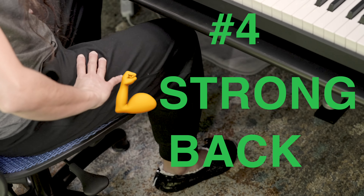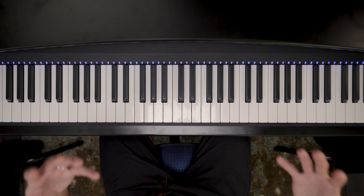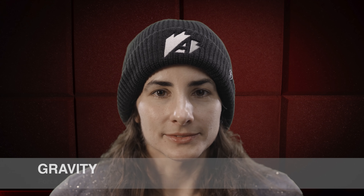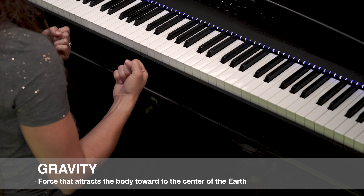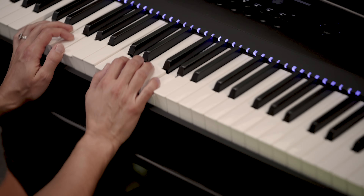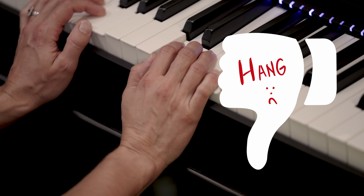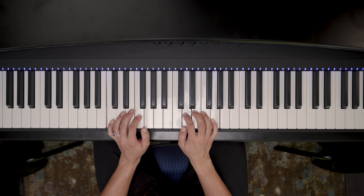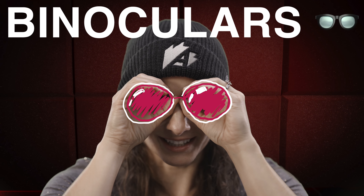And a nice strong straight back. Let's talk about our hands — that's what we use to play the keyboard. So often what I see from my students is we give in to gravity. Gravity pulls us to the ground. When they put their hands on the keyboard, it's just like they want to hang like this. That's a big, big no-no. What we want to look for is our hand position — kind of like a C, or if you want to make little binoculars like that.